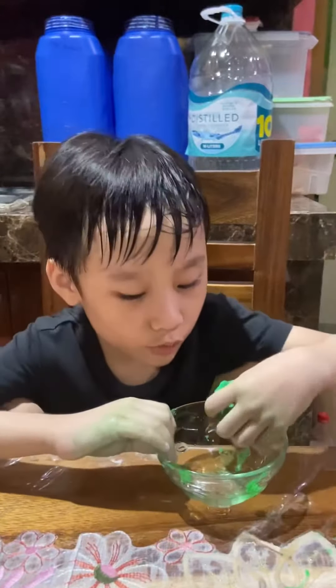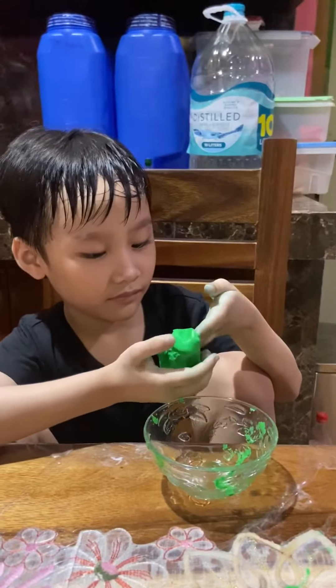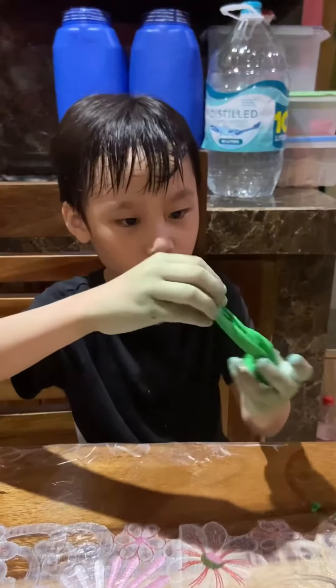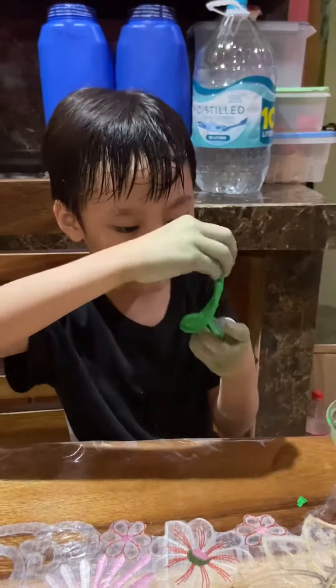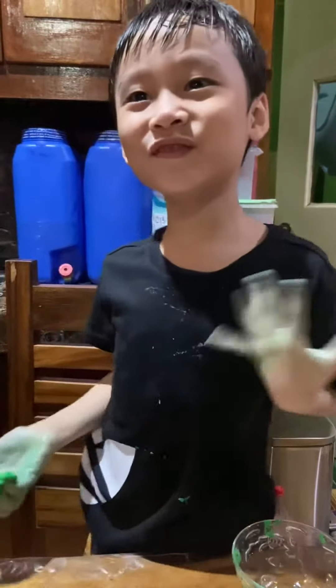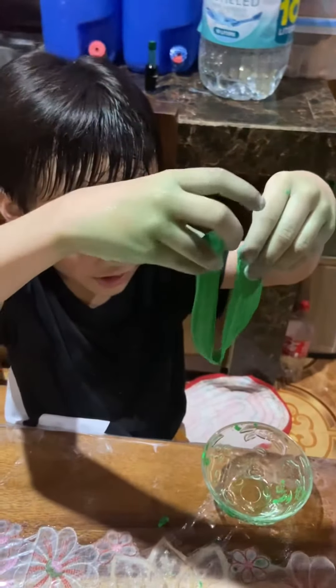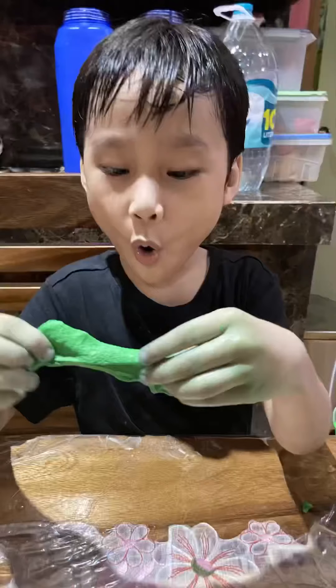Now we got our slime. Experiment success! Yes! Woohoo! I have a slime! This is stretchable! It's sweet!